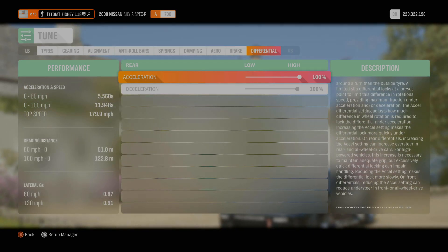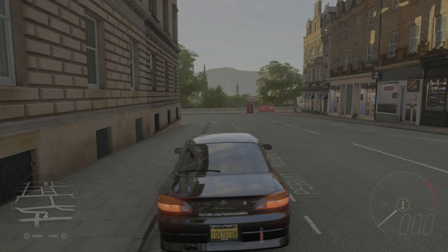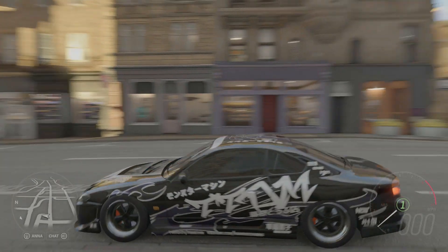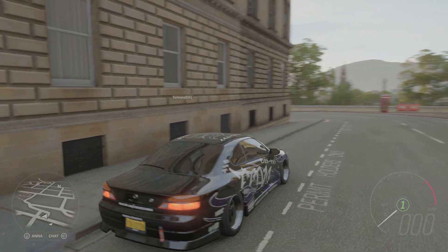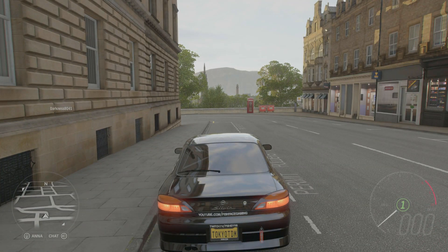That's going to be the build and tune finished - let's go slide! Alright, today we're running a little bit different to our normal drift sections. We are in Edinburgh - I've got a small section here that I want to show you guys, so without further ado let's go and hit this section.